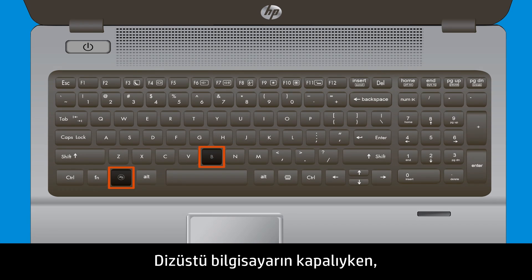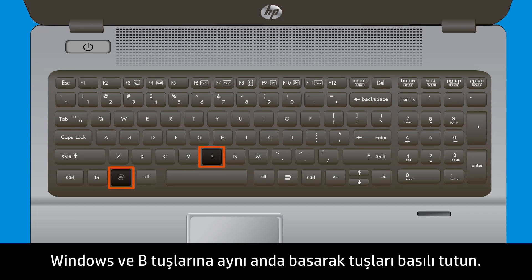Press and hold the Windows key and the B key at the same time while the computer is still powered off.